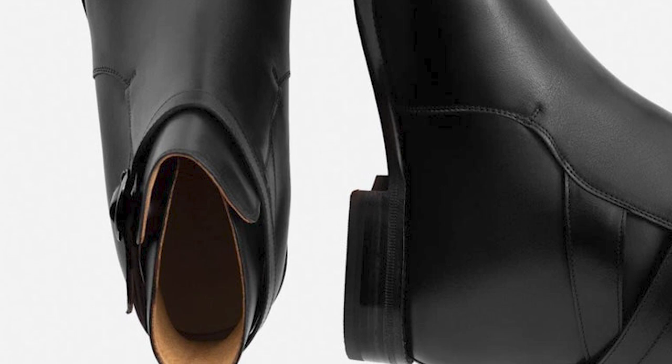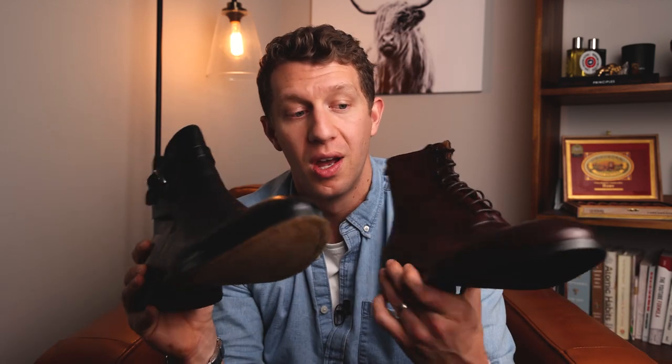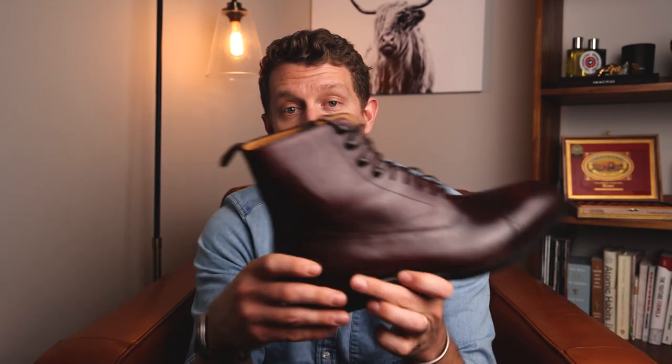One of the things I like most about Beckett Simonon boots is that the insole is leather. While it doesn't offer the most shock absorption right away, your foot does sink into the bed and it becomes more comfortable. Honestly, these are really comfortable boots right off the bat, especially when you compare them to other dress shoes. I'm pretty interested in Beckett Simonon's dress shoes too, but we don't talk about shoes here — this is Boot Spy.